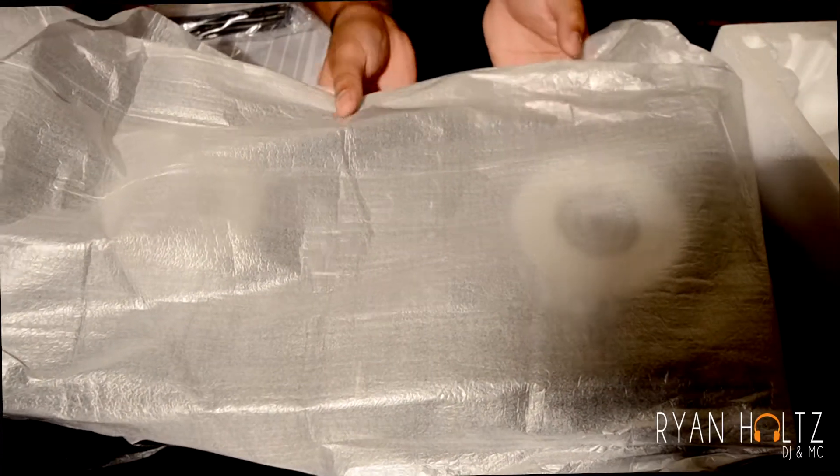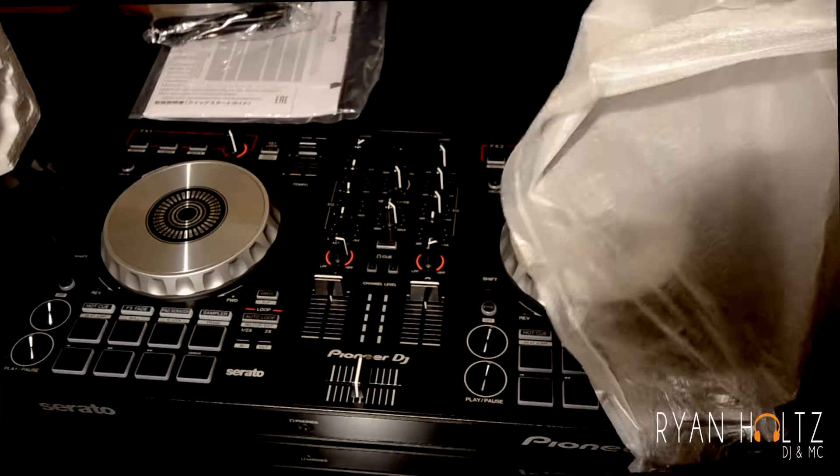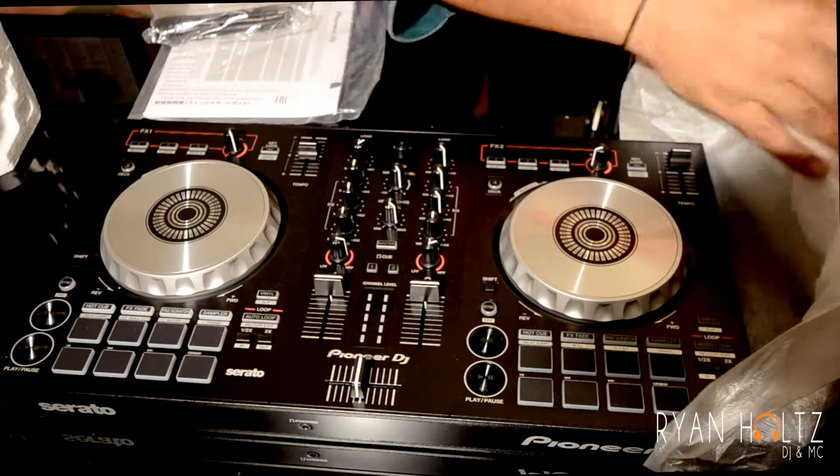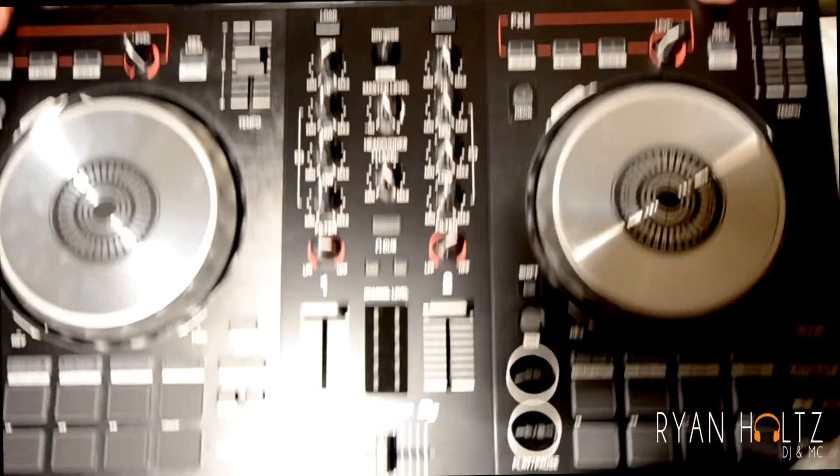Let's take off the wrapping and see what this has. Wow — I'm going to zoom and kind of put this up to the camera a little bit so you can get a good look.